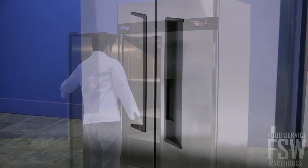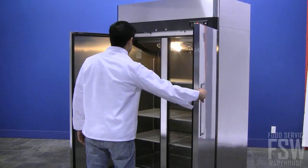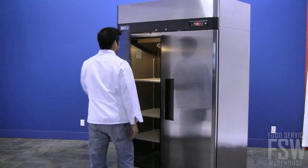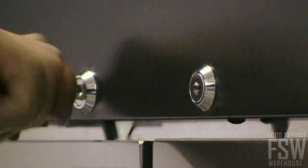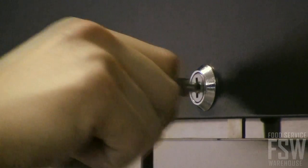Swing open the freezer doors with the recessed handles, which are easy to grasp and reduce user fatigue. The doors are self-closing to conserve energy. If you require extra security in your establishment, bolt the doors with the built-in door locks.